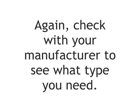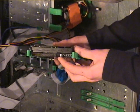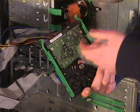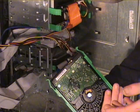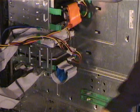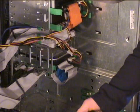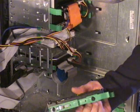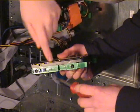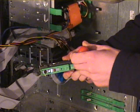Now, check your existing hard drive to see what jumper setting it is at. The jumper is right here. If it's set to master, set the new hard drive you're putting in to slave. And if it's set to cable select, put the new drive on cable select. Different cases have different ways you put hard drives in and out. Some cases have hard drive rails, which you can see right here. You put two screws through the rails and then put them into the hard drive.